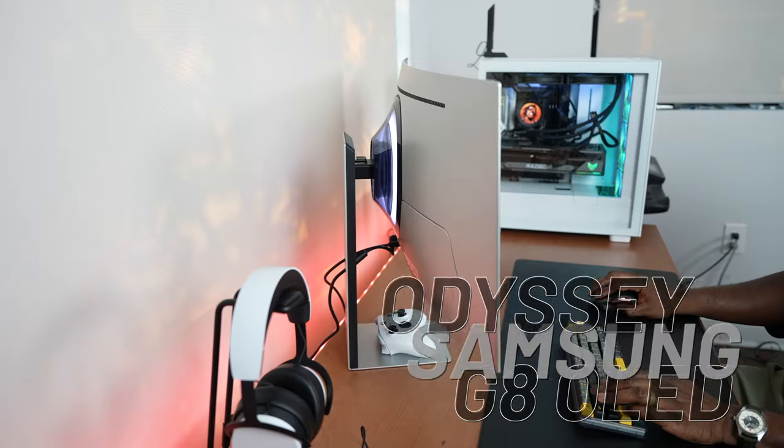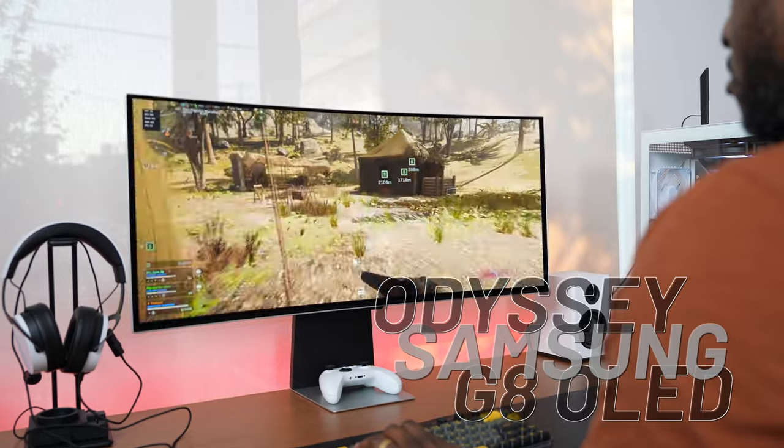Hey guys, Thunder E here. Now, if you're wondering why I die so much, well, you can ask Stanley on that. But this is the brand new Samsung Odyssey OLED G8.